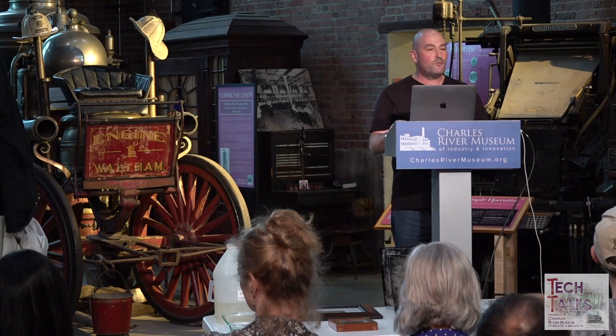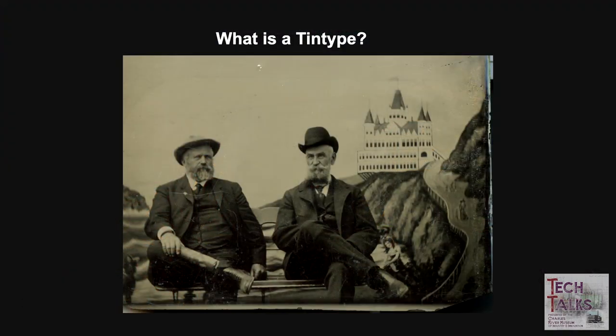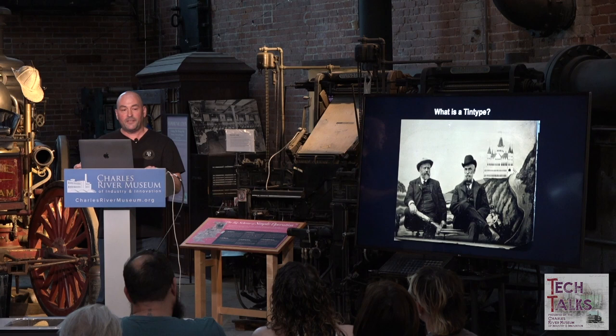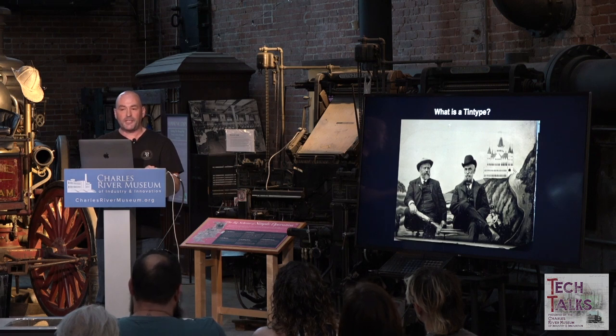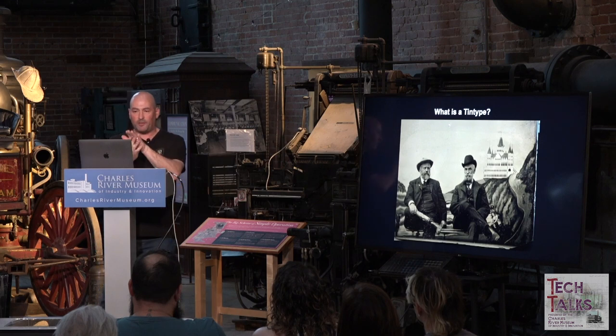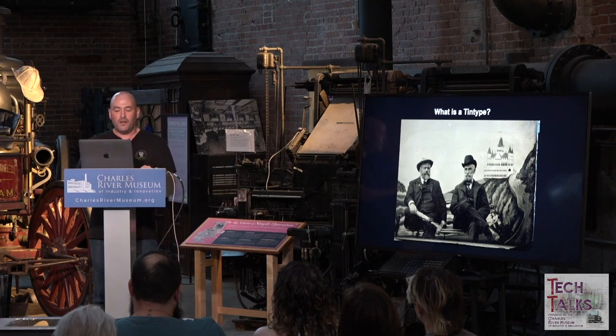A tintype is also known as a ferrotype. Basically, it's a piece of tin that's been japanned using asphaltum — very similar to what's used for building roads — baked onto the tin to give it a black surface. The tin plate provides support for the collodion, which is the photographic emulsion. The black surface of the plate allows us to see the positive image; without it, you'd just see a negative, so the black back gives you the positive version of the image.